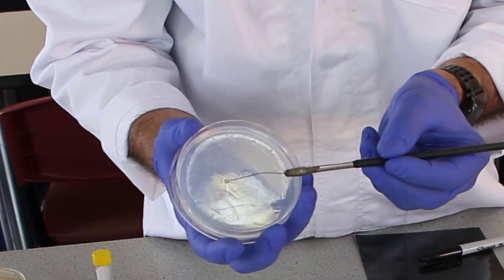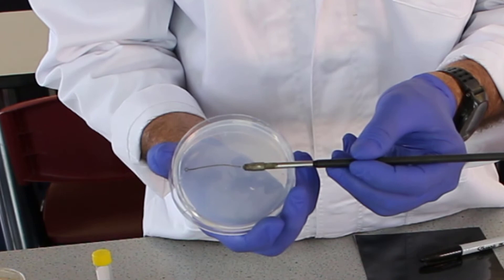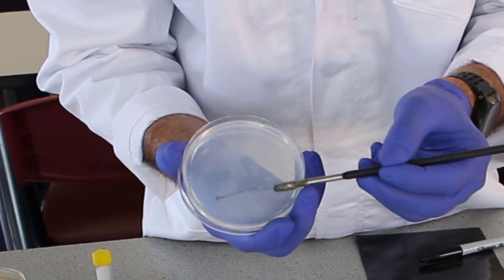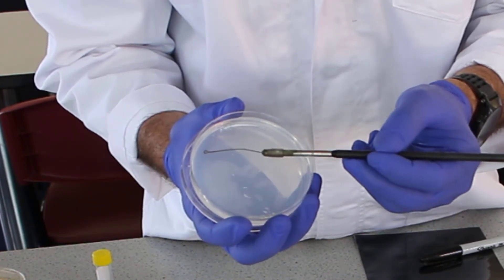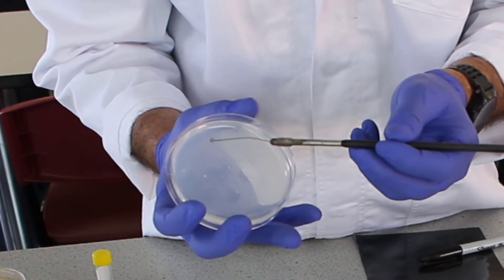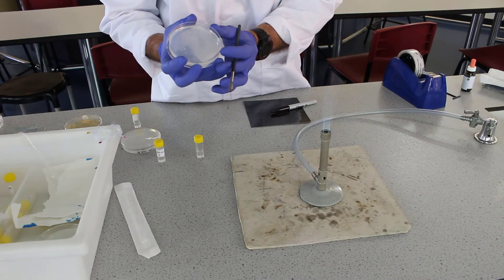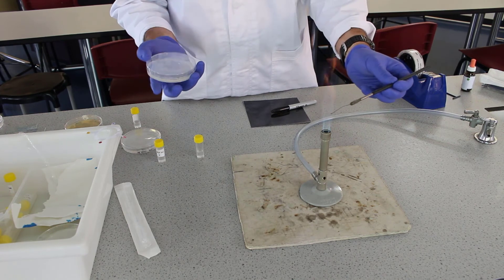Then we're going to turn the agar to the side, pick up where we last dragged that last streak, and do another four streaks, turn again, another four streaks. Generally what we do for the last one is take it into the centre, another four streaks, dragging that bacteria through, and then we can close the plate and flame the loop again.